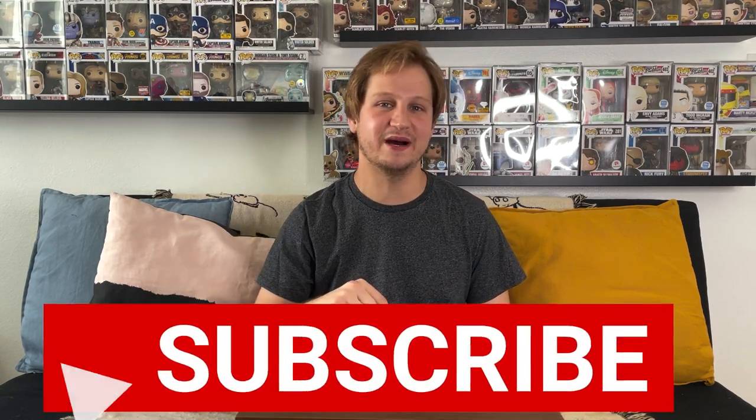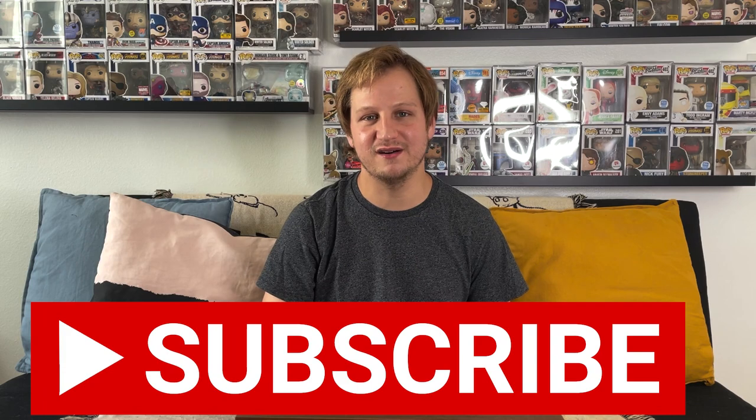Before we jump into the video, make sure you go down below, hit that subscribe button, and leave a like. Let me know in the comments if you support restoring the Snyderverse. We have six pops today — this is part of the common set plus one Hot Topic exclusive. We'll also talk about what other pops we can expect, including some rumors about upcoming Zack Snyder's Justice League Funko Pops.